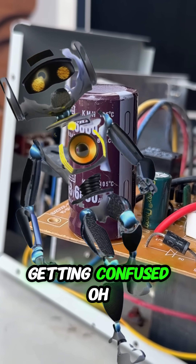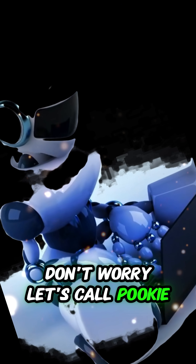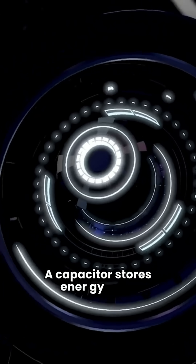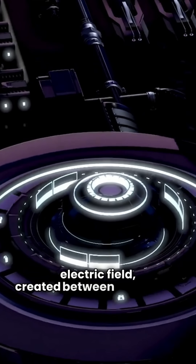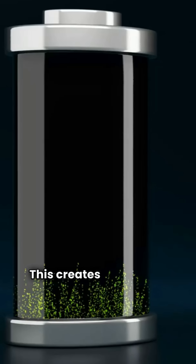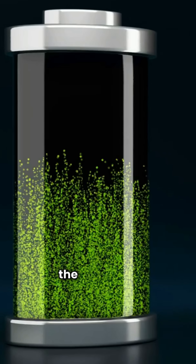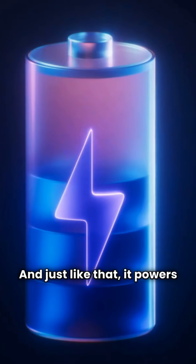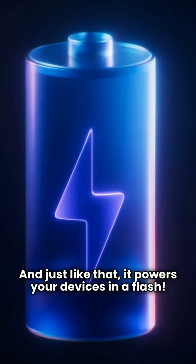Getting confused? Oh, don't worry — let's call Pookie to say his words. A capacitor stores energy in an electric field created between two plates. When connected to a power source, electrons accumulate on one plate. This creates a potential difference, allowing the capacitor to release energy — and just like that, it powers your devices in a flash.